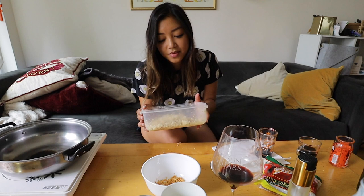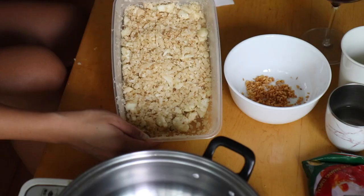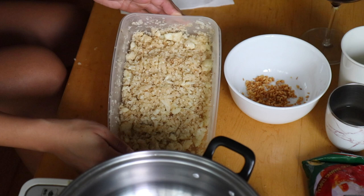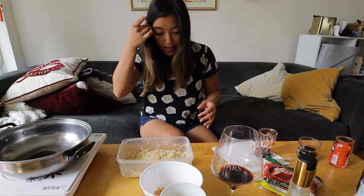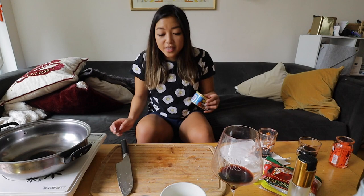I wasn't pleased with my first rice attempt on this burner, so I refried the garlic — you can see it's now a nice golden brown with no burnt parts. I refried the cauliflower rice in that garlic oil so it really had that garlic flavor, and I added a little bit more fish sauce because I'm hungover and I want salt.